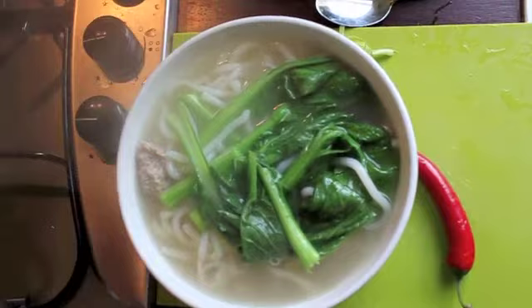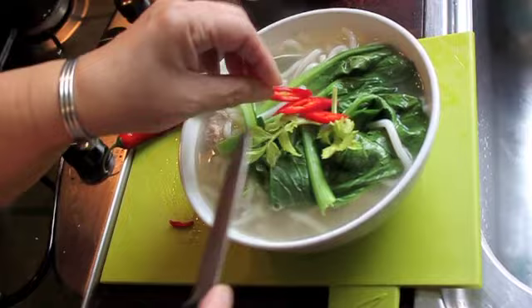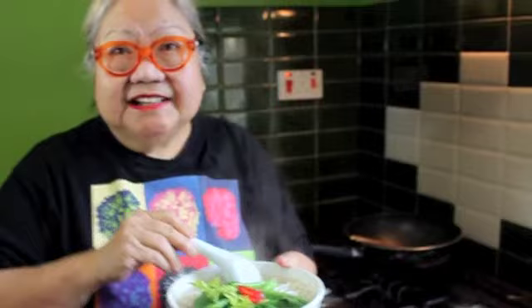Turn your fire off. I'm going to garnish the soup and make it look more attractive and delicious. This is what you have for a morning breakfast, a lunch, a dinner, a party — anything you like. It tastes super. Let's taste the soup. Nice.